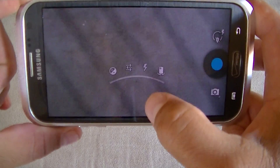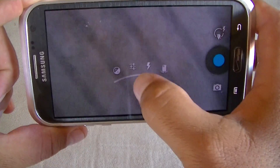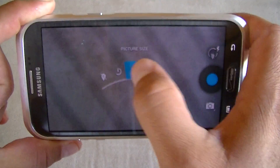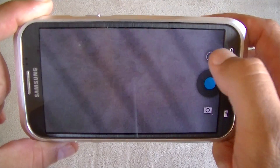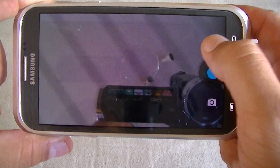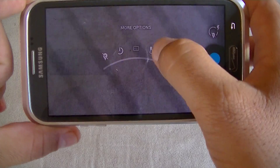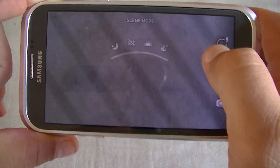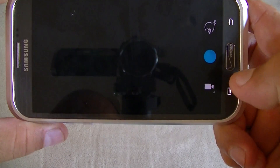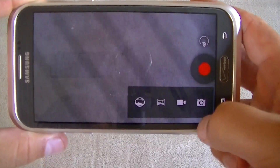Up top we get access to the settings — exposure, and more options such as location, timer, flash, and picture size. Here's the front-facing camera. There are also a couple of scene mode options. As far as the video camera, it's pretty much the same thing — just click up here to get access to different features.